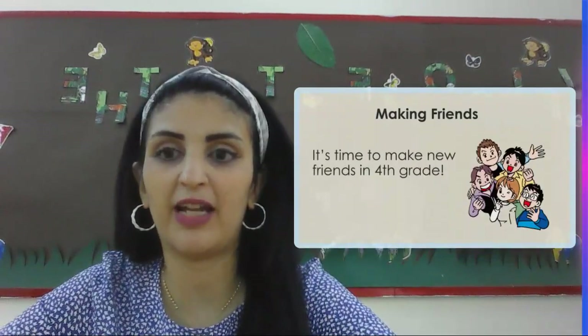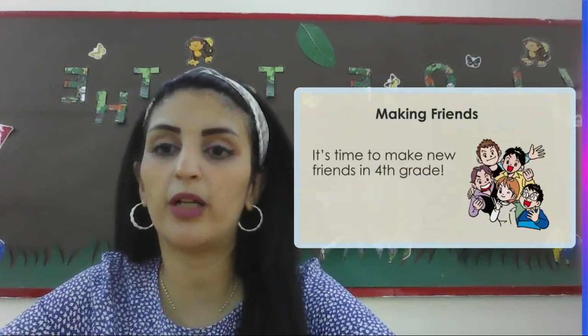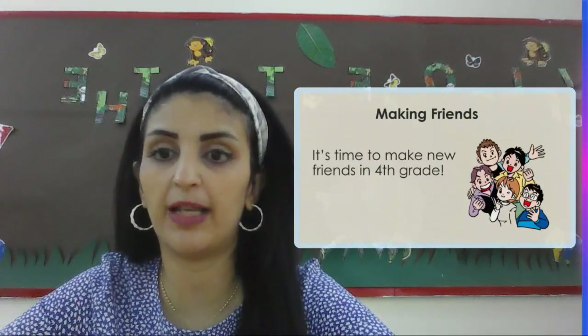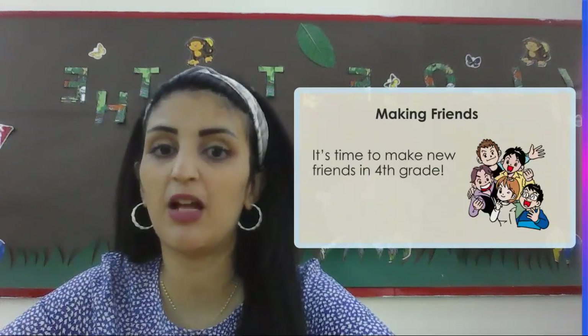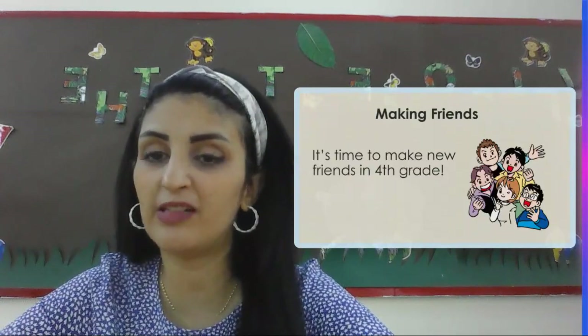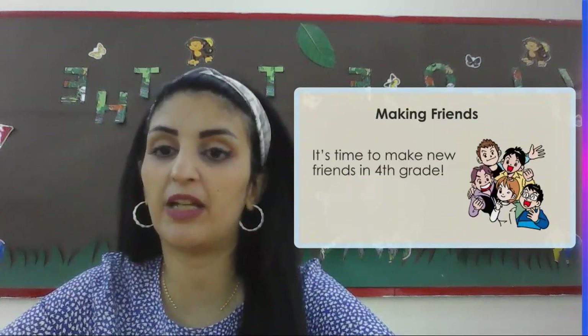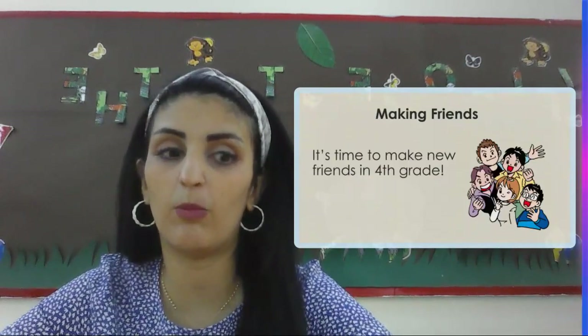We're for sure going to make friends. Again, in the end of the day, we work more in class and all our classmates are going to be like our brothers and sisters. So it's going to be time to make new friends, and fourth graders, we are going to have icebreakers that are going to make us get to know each other even more.